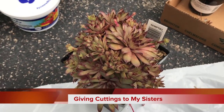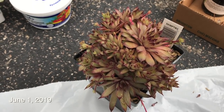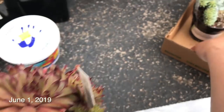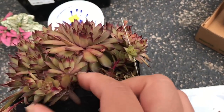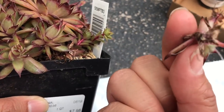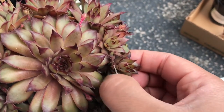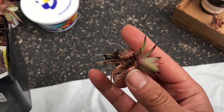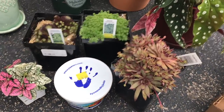My sisters want some cuttings, so we're going to show you how to get cuttings. These hens and chicks are pretty easy. We pulled some out already and look — they already have their own roots. Very easy. You just slip them out. You see there are some roots — hold it by the stem, look at all those roots.